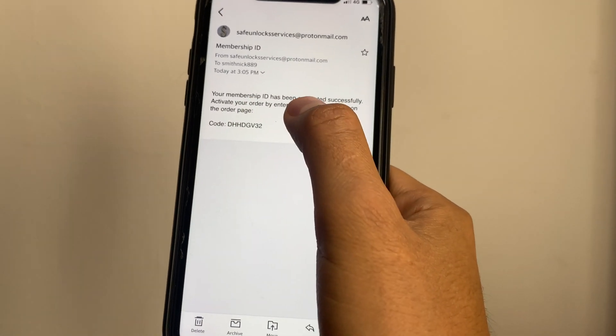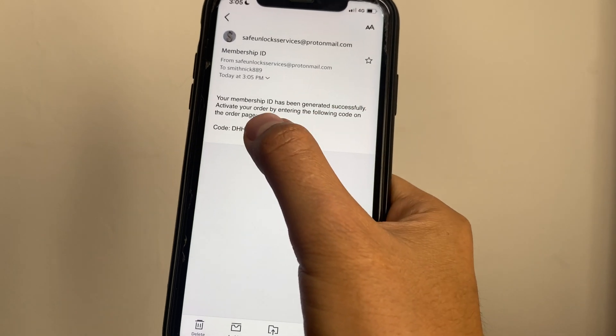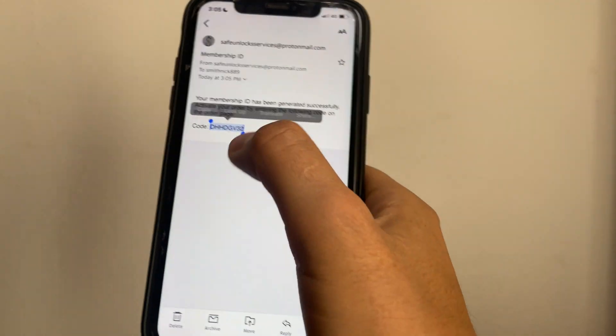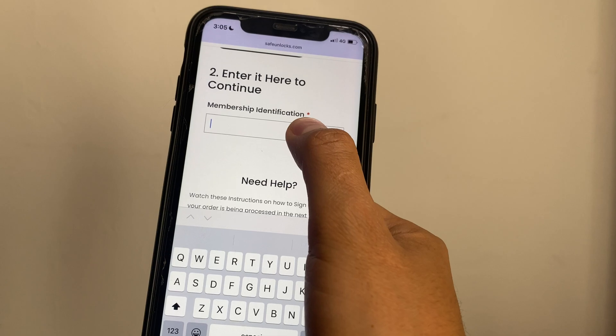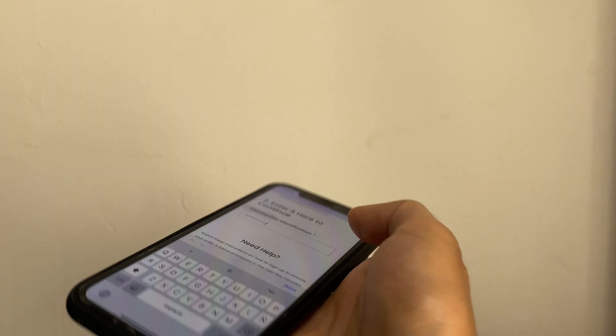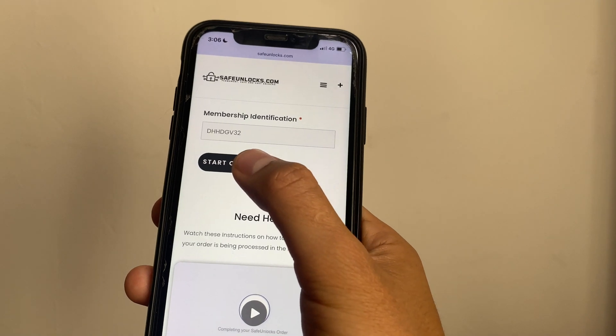Your membership ID has been generated successfully. Activate your order by entering the following code on the order page. We're gonna take this code, copy it, go to the order page, and paste it. If everything is correct we're gonna see the Start Order button, so we press it.